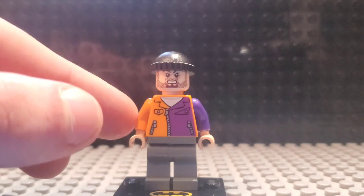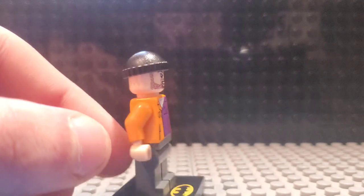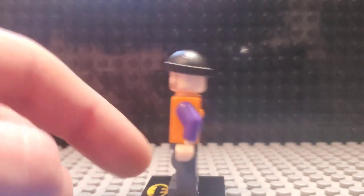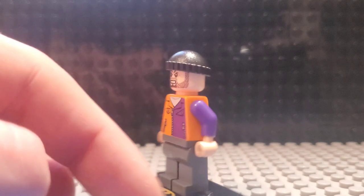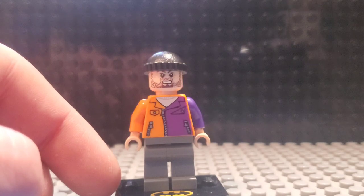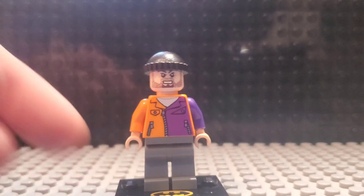This guy's got a pretty standard expression with some facial hair and the two-colored torso. Got the robber hat thing. Not a lot here, nothing very special at all really. But effective, I guess, in what they're trying to do, which is just to give Two-Face a goon to go along with all his evil plans.